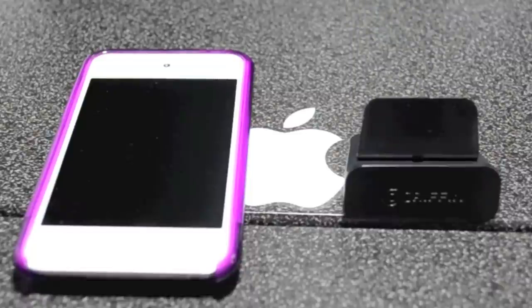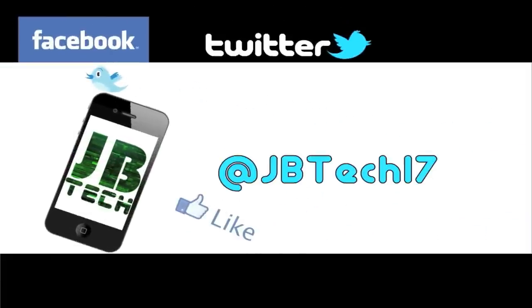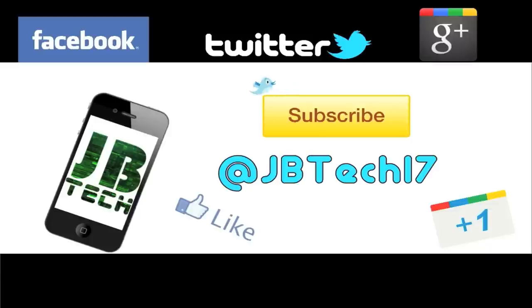That's going to be it for this unboxing slash review guys. If you like this video go ahead and check out my channel for more, and if you're into jailbreaks, iOS 5 tweaks, and all those kinds of tweaks go ahead and check out my channel as well. Don't forget to hit that subscribe button — as always I'll catch you on the next one, peace.